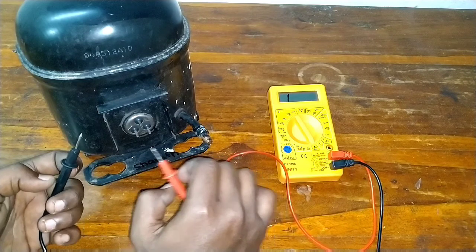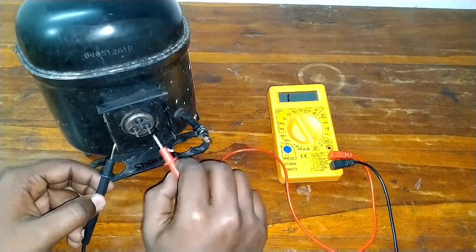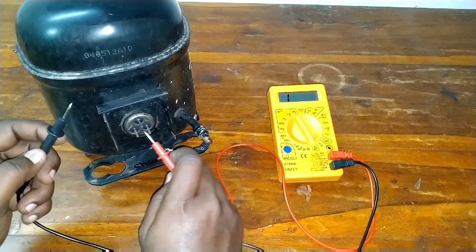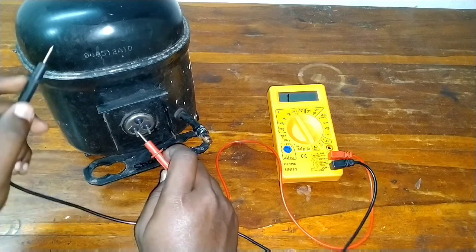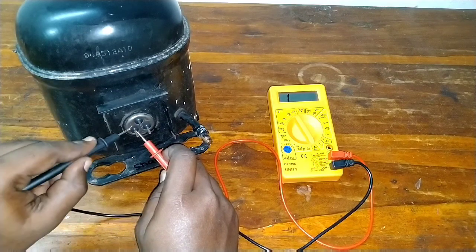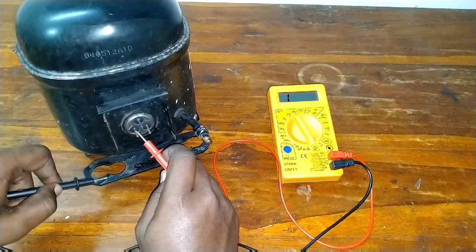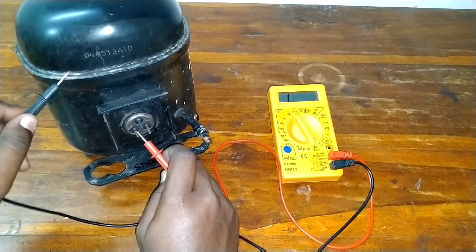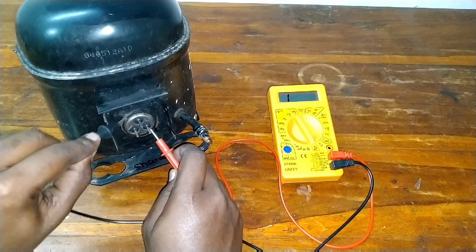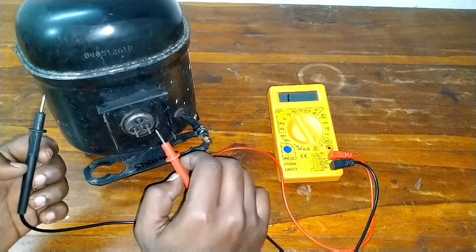Now we will check the winding connections in three possible ways. We will check the multimeter and the windings in all three possible ways. We will check for body shorts. We will check for the beep sound and direct contact. We will check the current and the pipe. The winding is perfect.